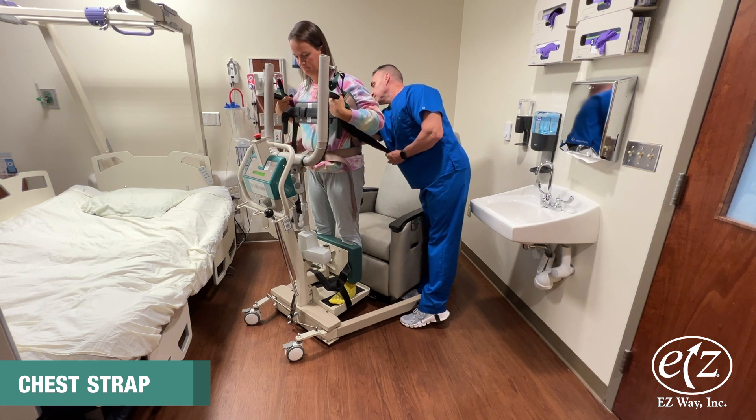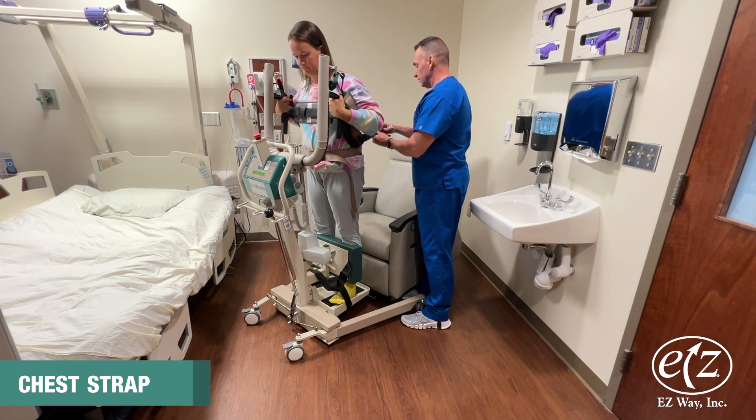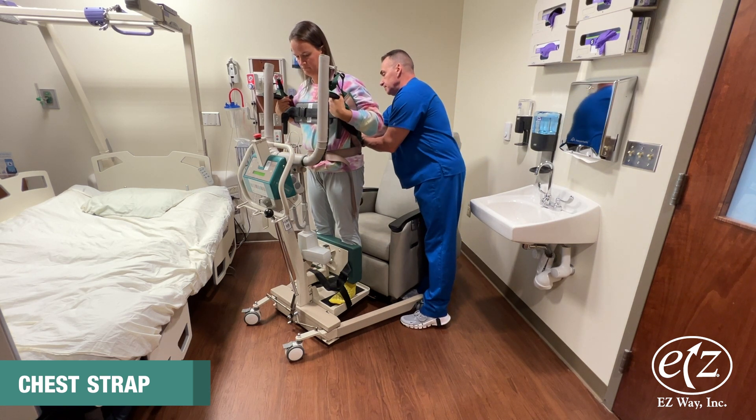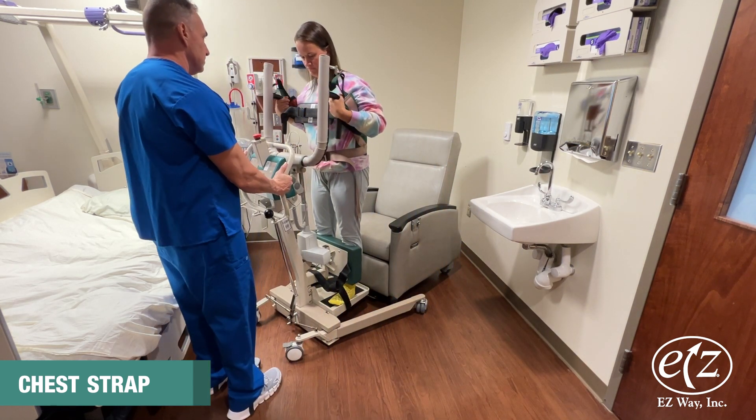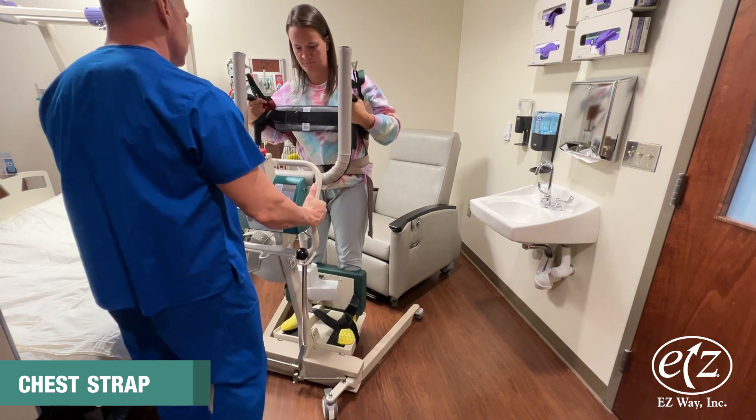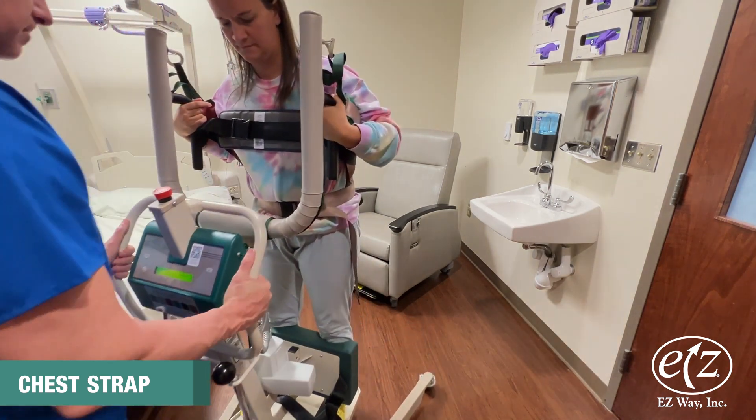Once a person is in a standing position using the harness, the caregiver may position and buckle the second set of straps behind the person over the harness. Use of these straps around a person is an optional procedure.